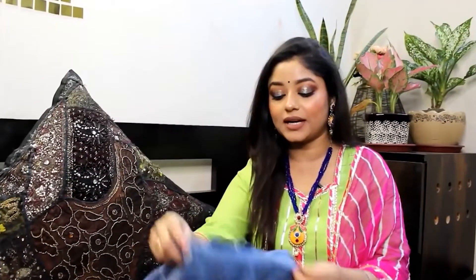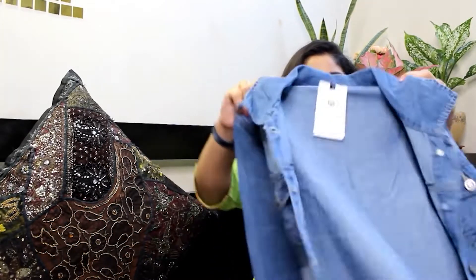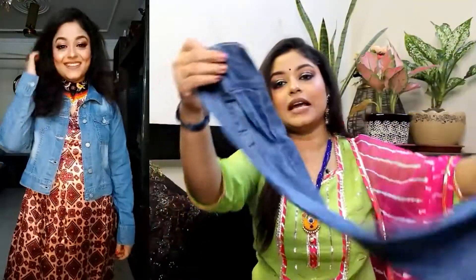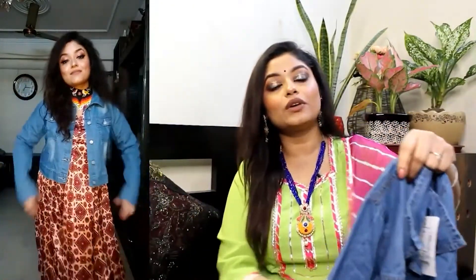Next is a denim jacket. I will say this jacket is not a very lightweight cotton denim jacket. See the details in front — the button and the pockets. On the side you have a full sleeve. I have also carried it with a dress, so you can see how it looks as an all-over look.